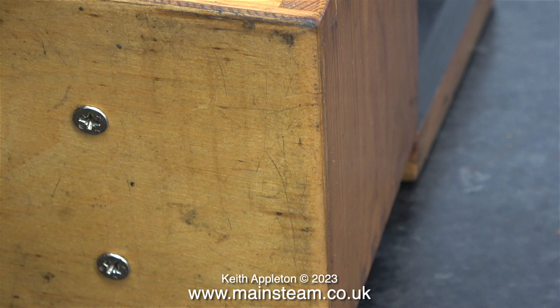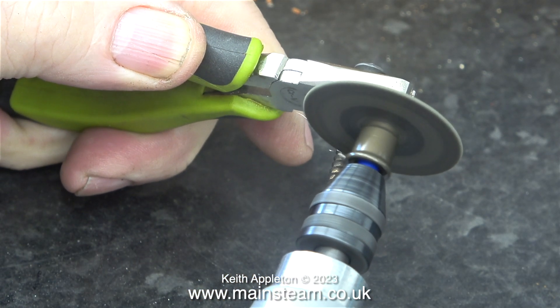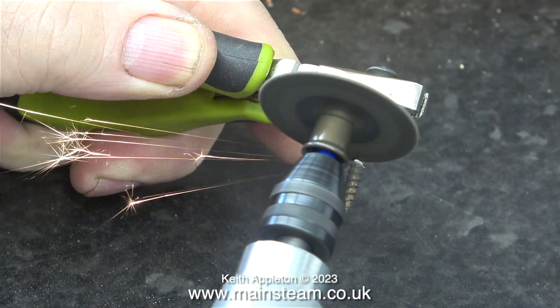These screws underneath the box are a bit on the big side — I'll try and find some smaller ones when I go in the workshop. I think these are drywall screws; anyway they're very sharp, very pointy and a bit too long. Here I'm shortening some of them so that they don't stick out inside the box.